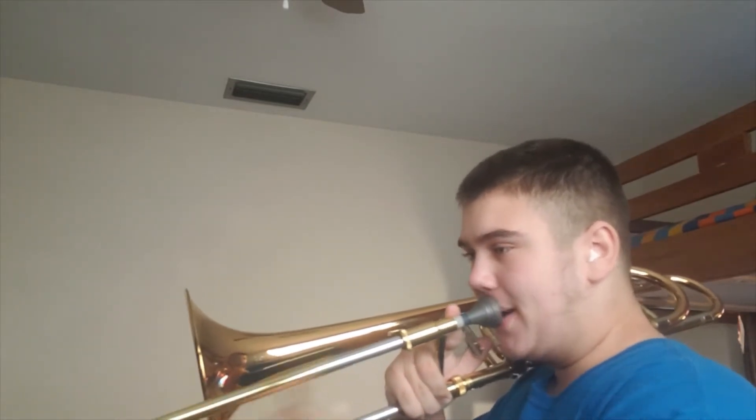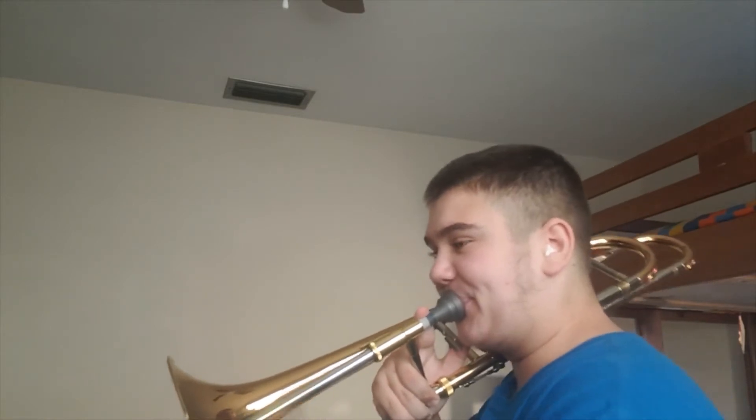You can also do things like this. [demonstrates] Using those methods, you can increase your range. [demonstrates] That was very badly speeded, but you get it. So also, it can be certain things like your embouchure.